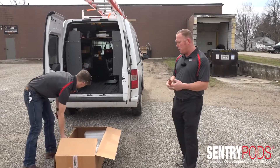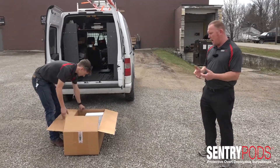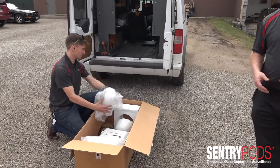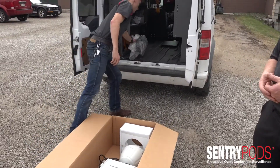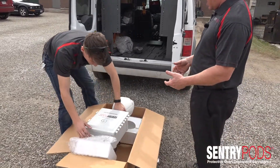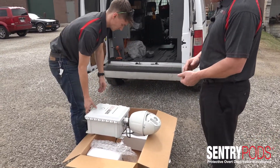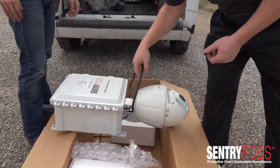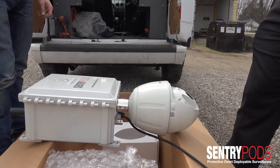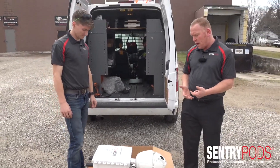As we unpackage the Sentry Pods, we're showing you through a full step process of how we unpackage and deploy the Sentry Pods, and how quickly it is deployed and accessed for immediate video. What you're seeing right now is the actual Sentry Pods used in forward deployments. This is a 12-volt Sentry Pods, and all Sentry Pods are designed with battery backup and an internal router for internet connectivity.